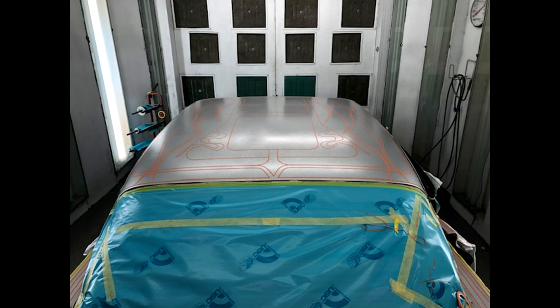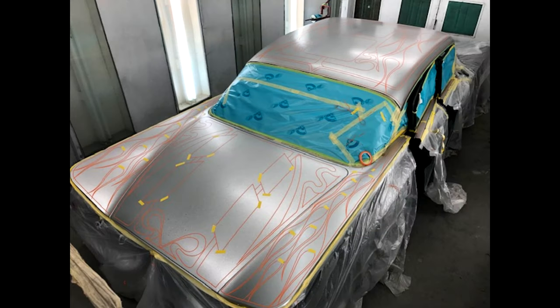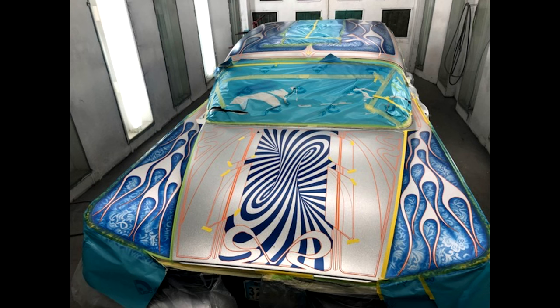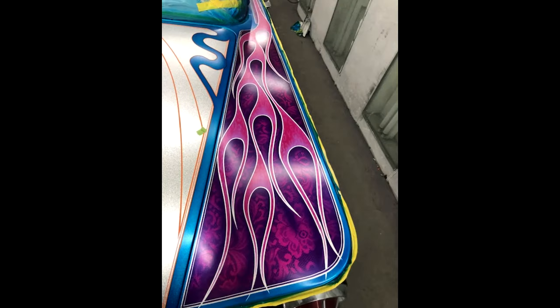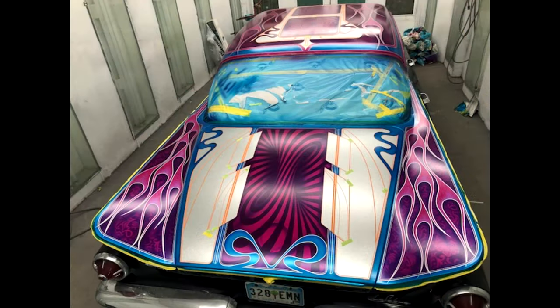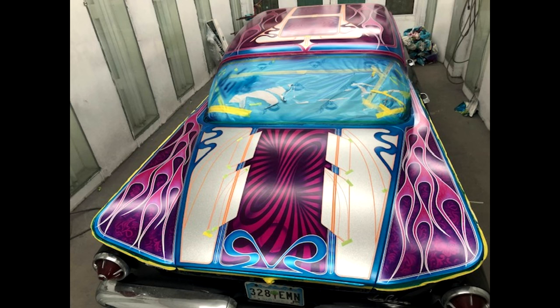I'll do fades sometimes before I put the candy down and sometimes over the candy, depending on the effect I'm going for. We'll lay it out, pull the tape down, back tape everything else. If I want to do lace work, we'll put the lace down, spray it, shade it, then candy that spot. I'll put on something called trans nebula — an intercoat clear that protects everything — then untape, back tape that, cover it up, and move to the next color. If I'm doing airbrushing or skulls, I'll spray that, put the protector over it, then move on.